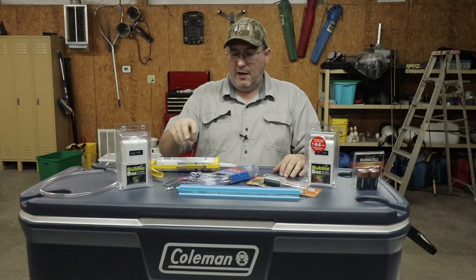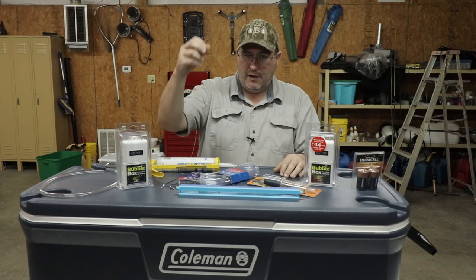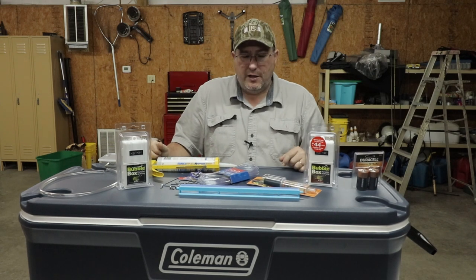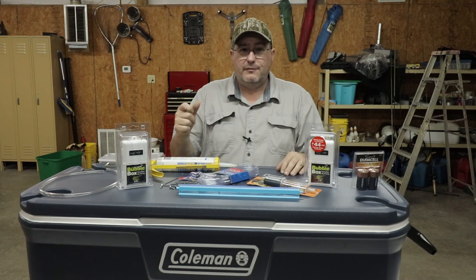I dug these four tiny screws up out of the junk drawer from the shop, and we'll probably be using a wire brush and a drill for assembly. So let's get started.